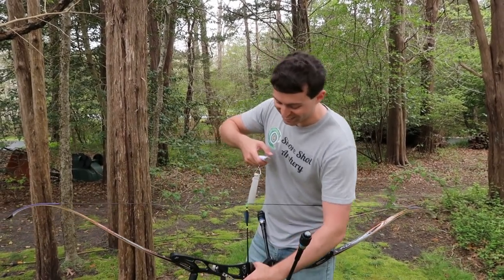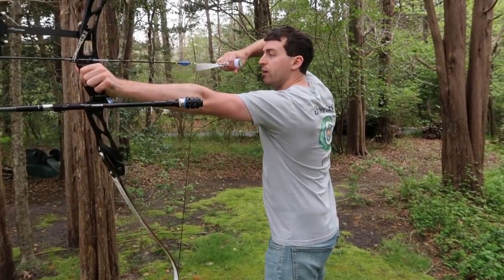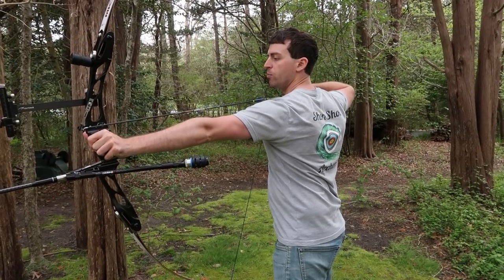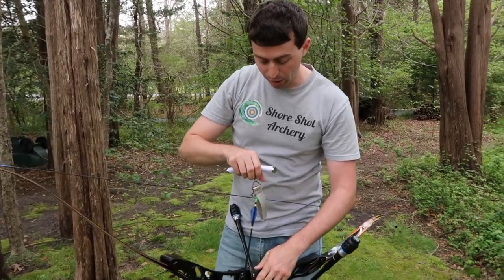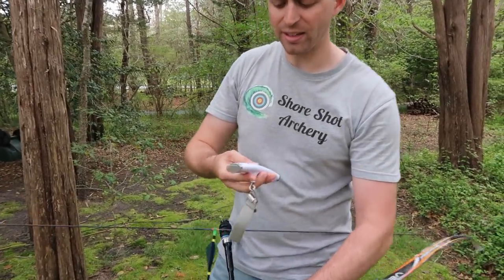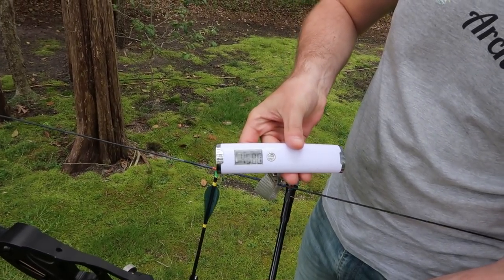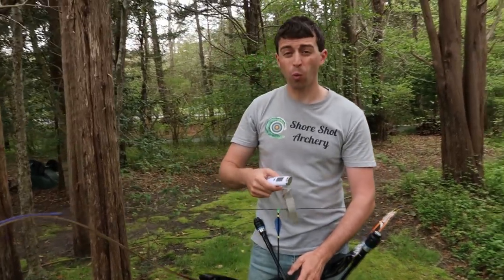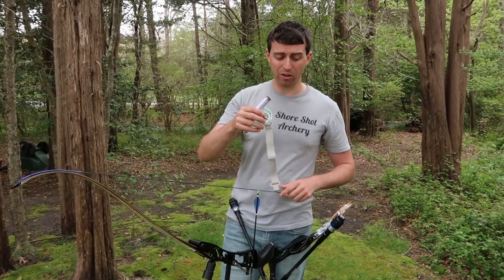It actually has a hold on it. In order to set the hold, you actually have to hold it in place for a couple seconds. If you just draw back, click your clicker and set down, the number will not stay and you will have to do it again. So it's kind of a pain. Let's do this again because the number already went away. Back and hold — it beeped, and it's saying we're at 45.8 pounds.